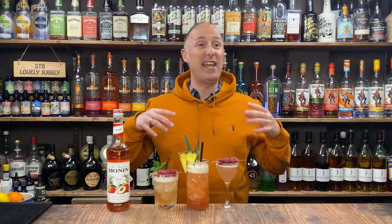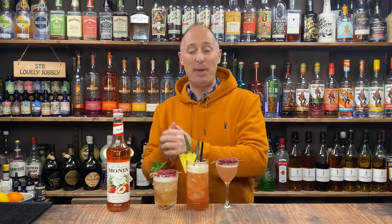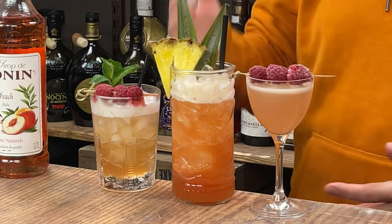Peach is not often one of those flavours that gets used a lot these days in cocktails, but I'm on a mission to revive the peach. So I've got three epic cocktails for you here — a bit of bourbon or whisky, a bit of rum, and a bit of tequila.